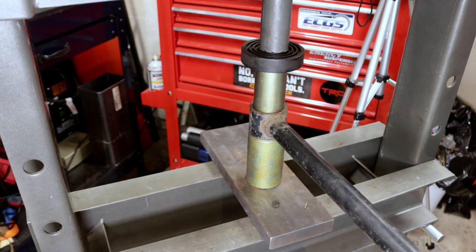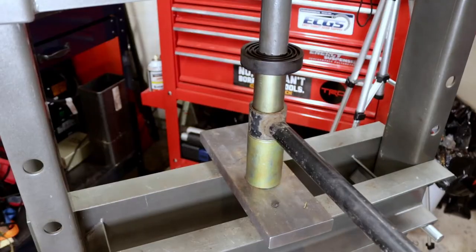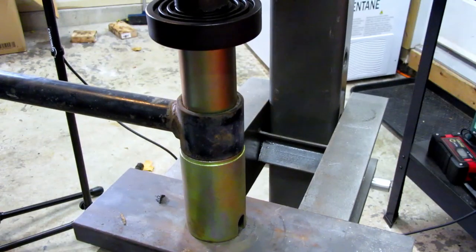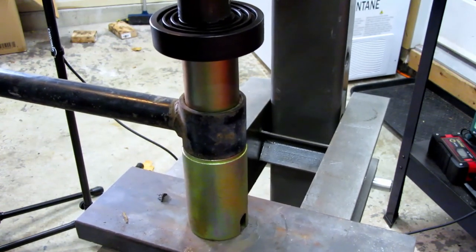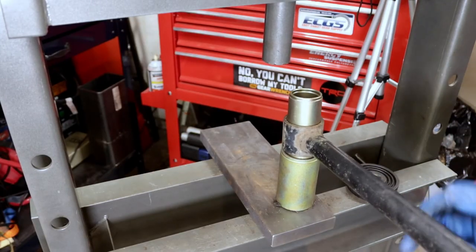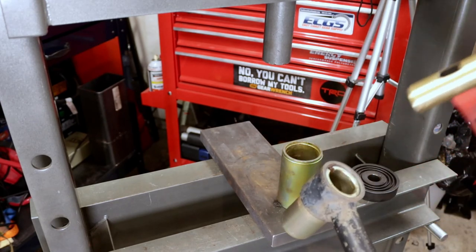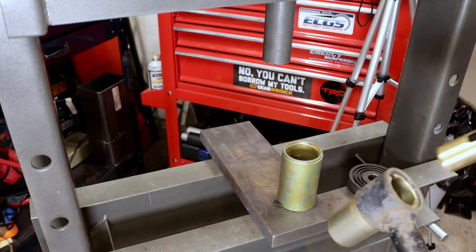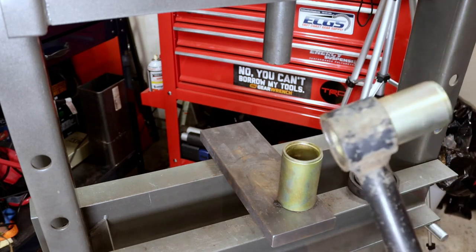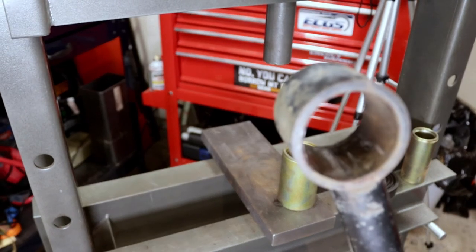Sometimes just adding a little heat will really get it moving — old common mechanic's trick. You can't get it by hand, hit it with an impact. You can't hit it with an impact, hit it with some heat. There — there we go. There you have it. That's out of there.